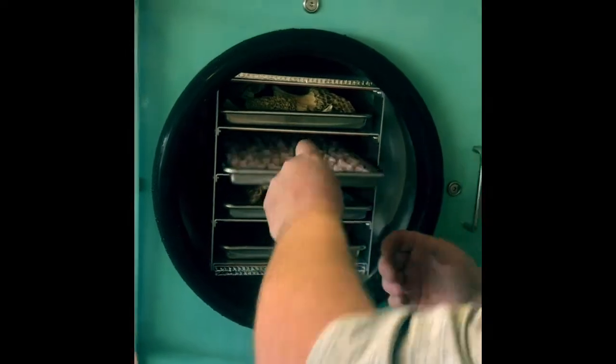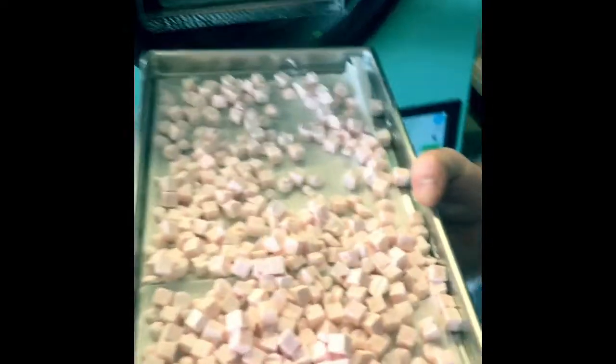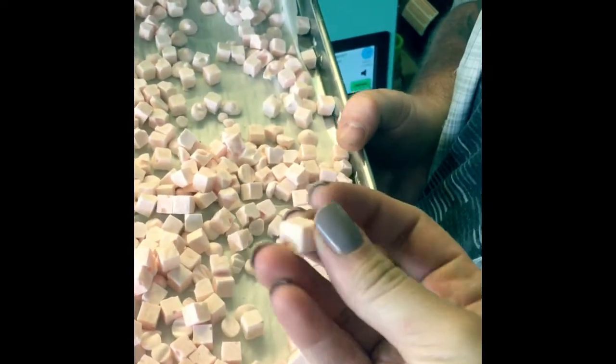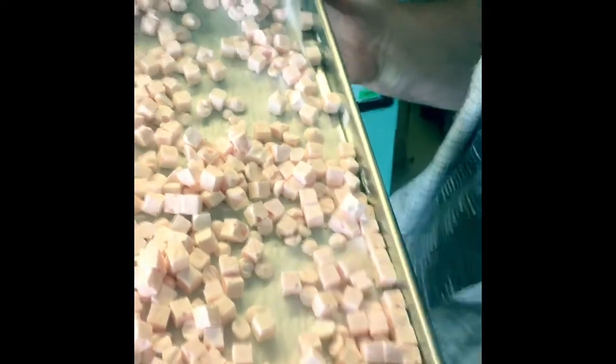We also made yogurt bites for the babies. We've got the little cube trays. And they turned out pretty good.